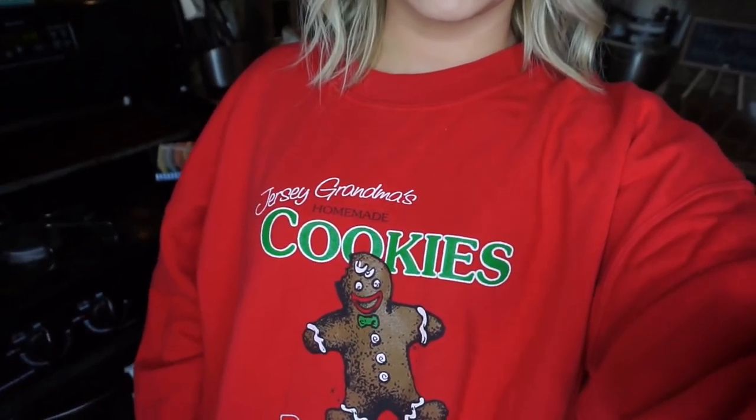We're back in my kitchen and we're getting ready to bake these vegan chocolate chip cookies. I'm wearing my grandma's sweatshirt — her Jersey grandma's cookies. When my grandma passed away she left a ton of recipes, and she actually left her KitchenAid mixer to me, which was like a huge honor. My grandma's cousin put together a recipe book that has all of her recipes in it, even some with her original handwriting. So I'm going to show you her original recipe for these chocolate chip cookies and then put our vegan twist to it.